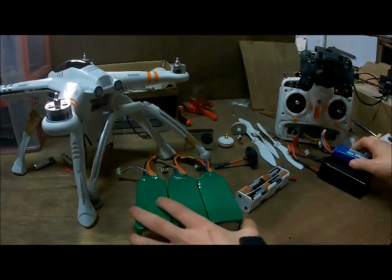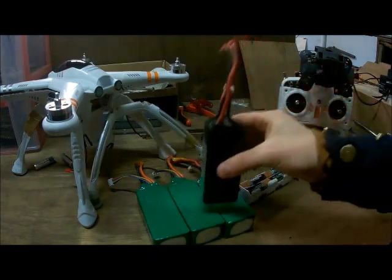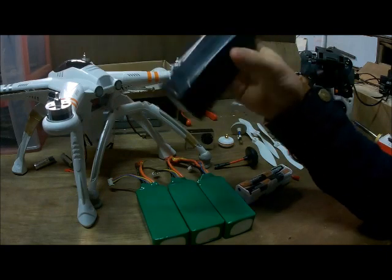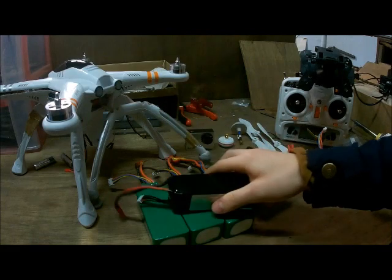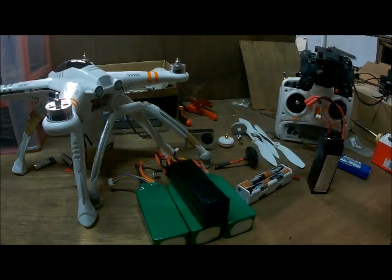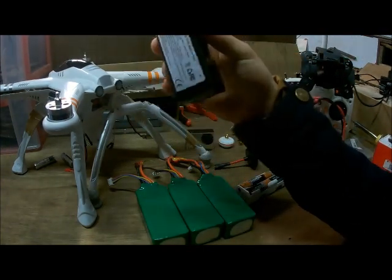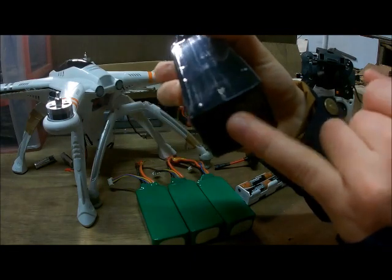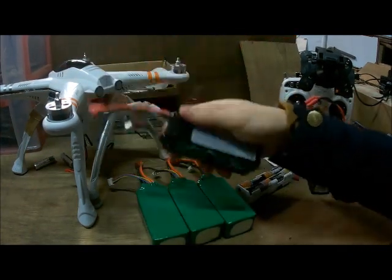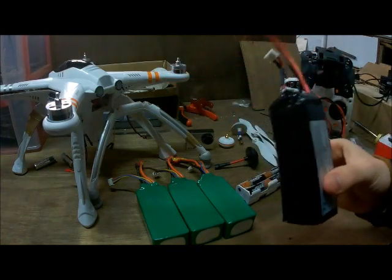First we're gonna talk about the batteries. When you buy this model, you get this battery — everyone knows it. It's actually a pretty good battery, but if you want another one it's not really cheap. When I started out with this drone I thought I needed a second one. I bought one on Banggood for 30 bucks and it turns out it's a fake one. It doesn't have the mark of Walkera — they sell it as Walkera but it isn't. I got like five minutes of flight time with it and I'm really disappointed.